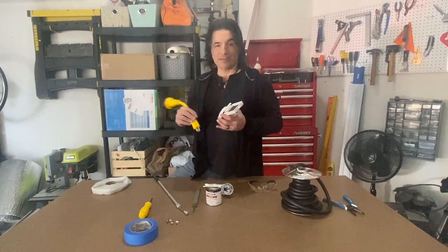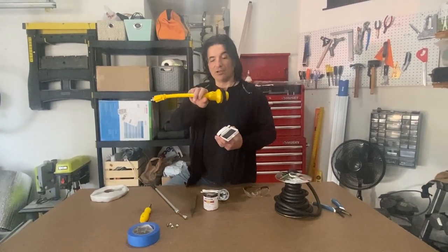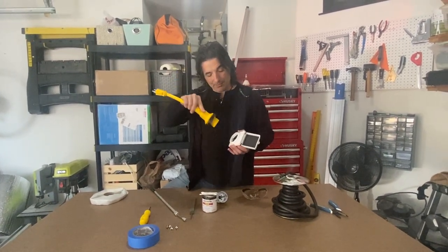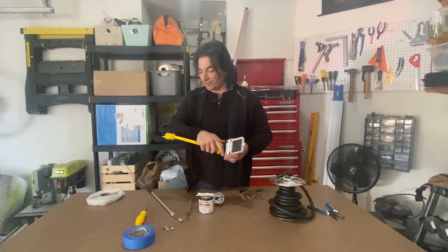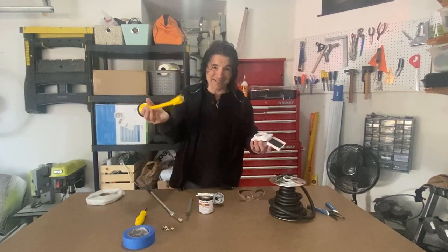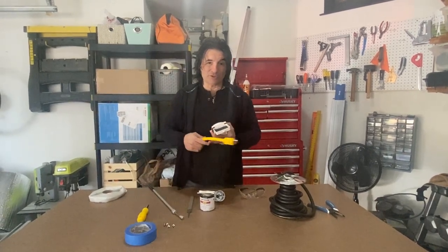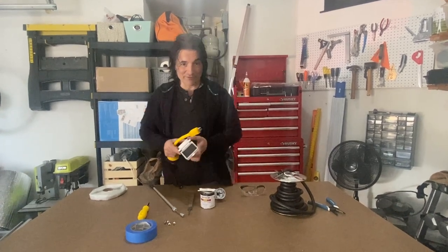If we happen to be somewhere that only gives you 15 amp or 20 amp like in a house, we've got this dog bone adapter that goes from 30 amp to 15 amp and then this locks in place so it's nice and tight, and that'll give us 15 amps wherever we are. So even if you're parked in somebody's driveway and they run an extension cord out from their house, you can plug into it and run the van on that.